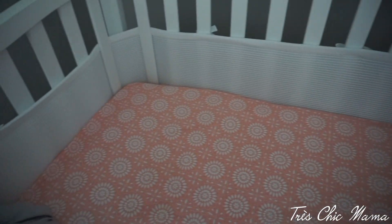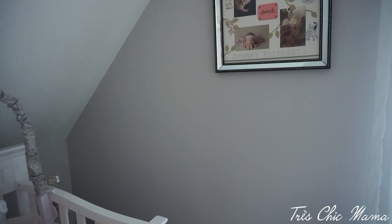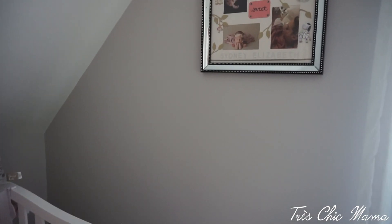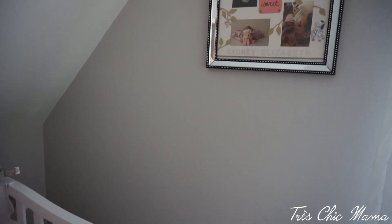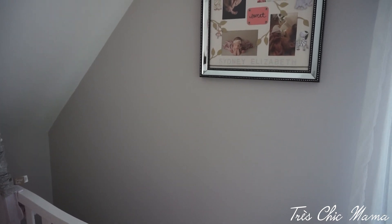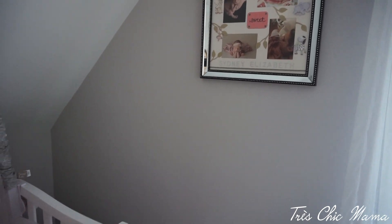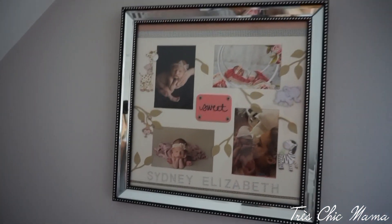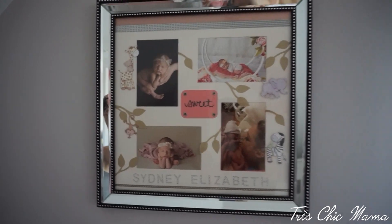People ask about the wall color — it's weird because in different lighting it looks like a different color. It's light gray, but in some lighting it looks blue, and in most lighting it looks like a lavender gray. It's from Sherwin-Williams and I think it's called Grayish — I'll link it if I can find it.